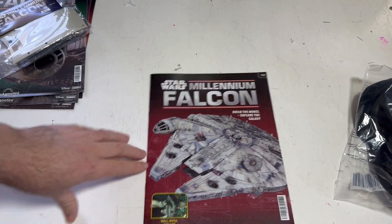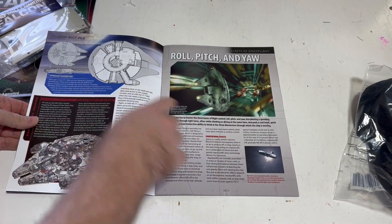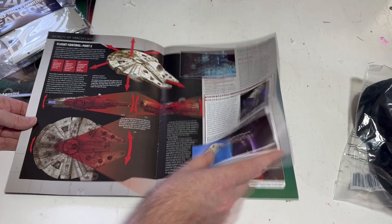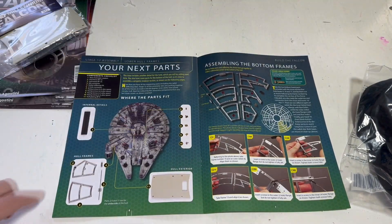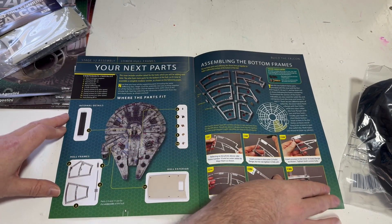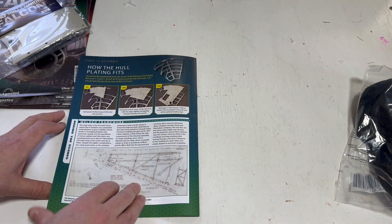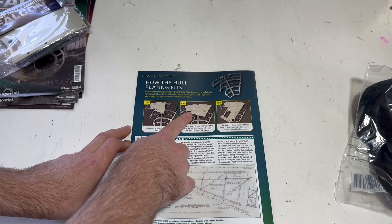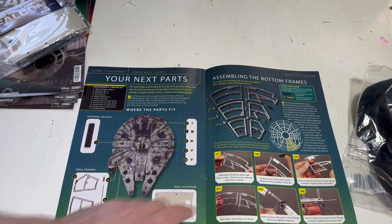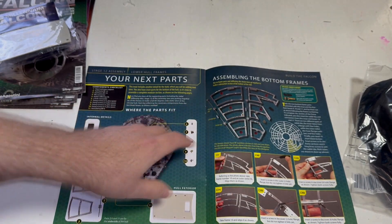Let's look at the book real quick - magazine number 12. Again more information about the Millennium Falcon, some interior information, some great pictures and background stuff. Over 110 parts, you get quite a lot of information between all these books. The next parts go through the assembly - basically we're going to build the bottom frame, screwing a bunch of frames together and then some of the plating goes on.